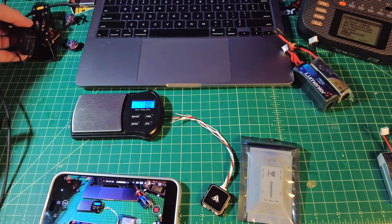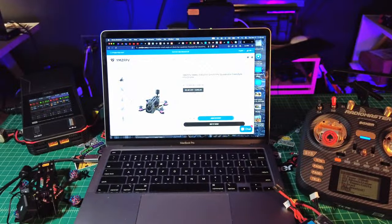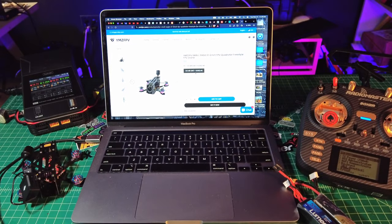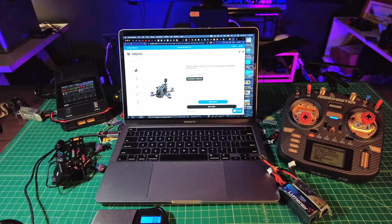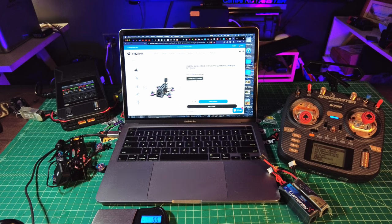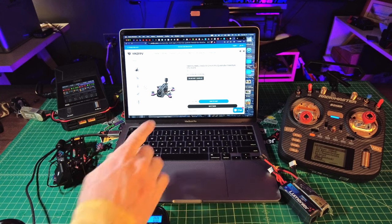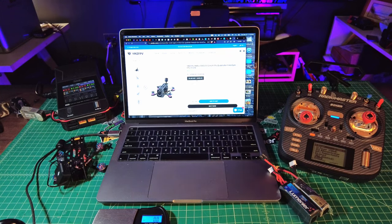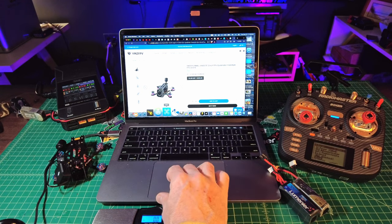I've never flown a 2-inch quad on 4S with DJI O3 on board, so that's going to be fun for me. On the website they call it the Small Eagle E1 — that's the nickname. I'm going to go ahead and hook it up to Betaflight right now. You can also hook this up for analog if you're wondering if an analog version is available — yes, you can do that. It is using Gemfan 2023 three-blade props, which I have in the box right here.